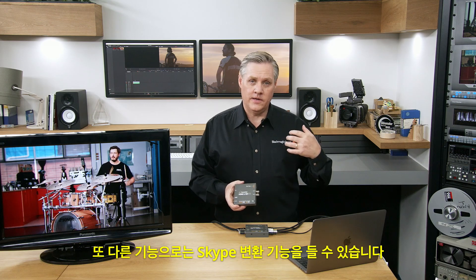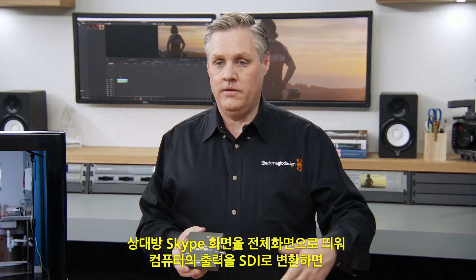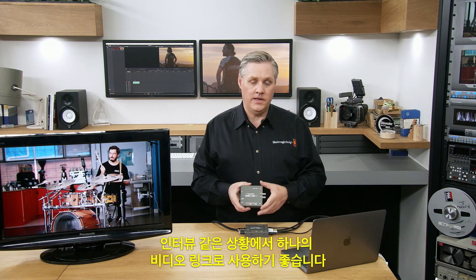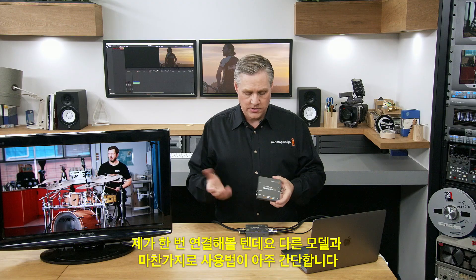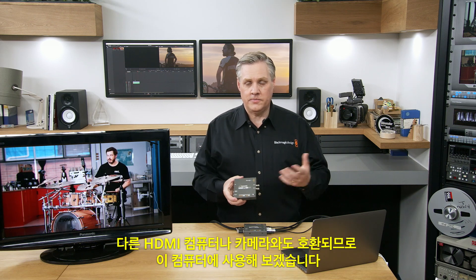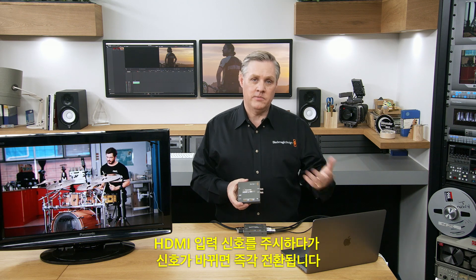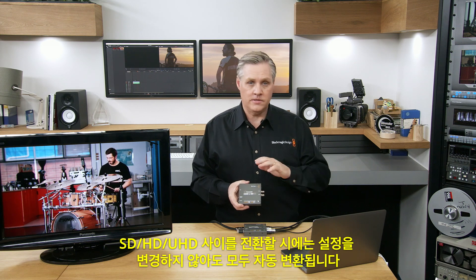You can also use it to convert Skype — bring the other person up full screen in Skype and convert that computer's output to SDI. This is a great way of essentially using Skype as a video link for interviews. System integrators and CCTV people can use it as well. It works with any HDMI computer or camera, though it doesn't work with encrypted HDMI sources for copyright reasons. It'll watch the HDMI input and instantly switch standards when it changes — there's no need to change settings when moving between SD, HD, and Ultra HD.